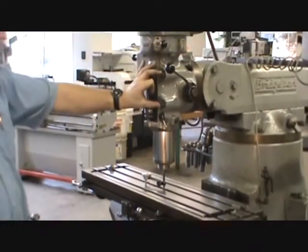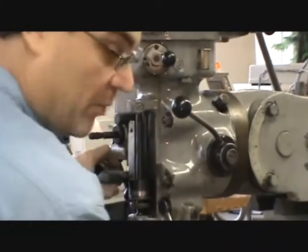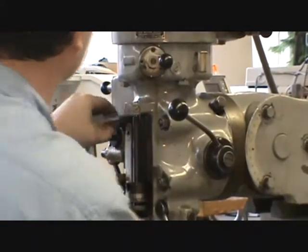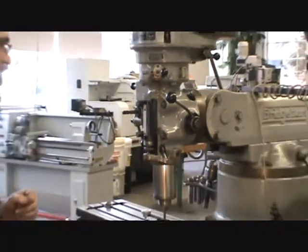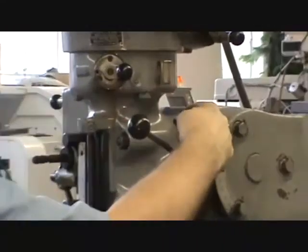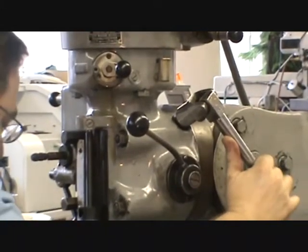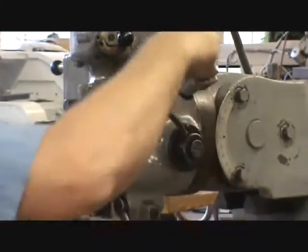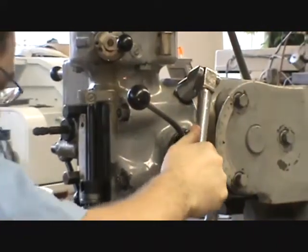On the side of the machine there's a little hex head that goes to a worm which engages with a worm gear — turning that rotates the whole tool head clockwise or counter-clockwise. Rotate it so the needle on the indicator goes about halfway back towards zero. It won't be exactly halfway due to the geometry of a circle, but it's a good starting point. Zero it there, then re-zero on the other side. I'm off by about 12 thousandths now, so I'll continue adjusting.